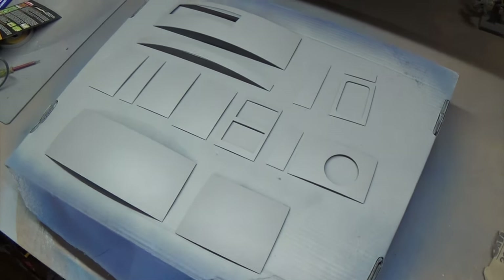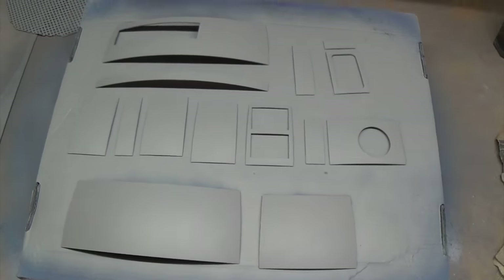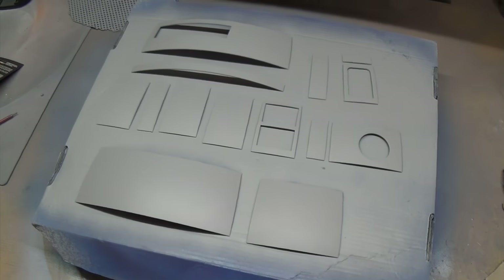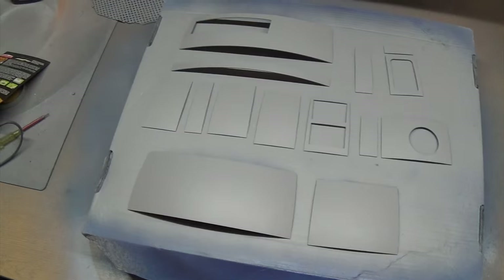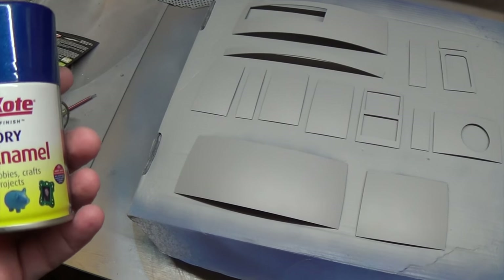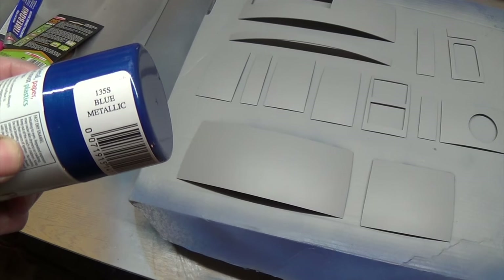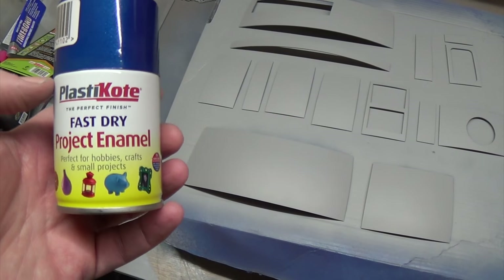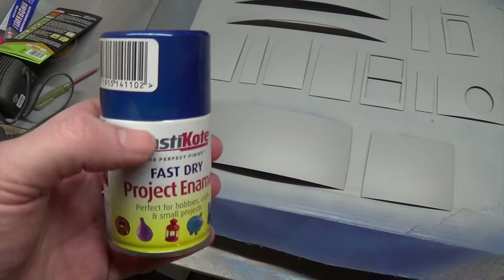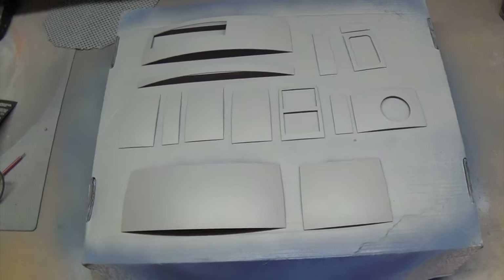I've got three coats of primer on all the aluminium panels for R2, so it's time to add some colour. I've got a few tins of this - I don't know if it's the right colour but I think it's pretty close. It's quite nice - it's 135S Blue Metallic, it's PlastiCoat, a fast-drying enamel. The panels I've done so far look quite good.